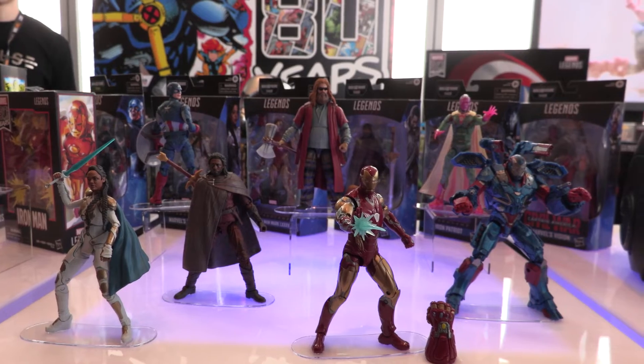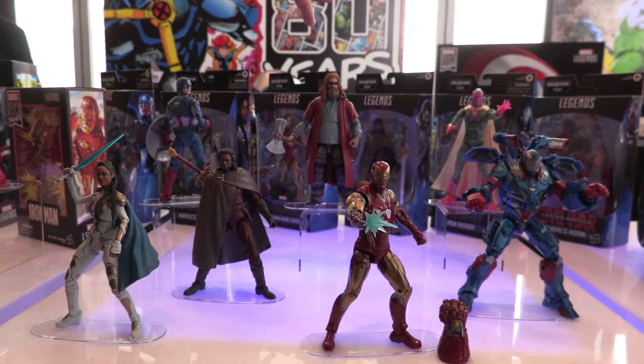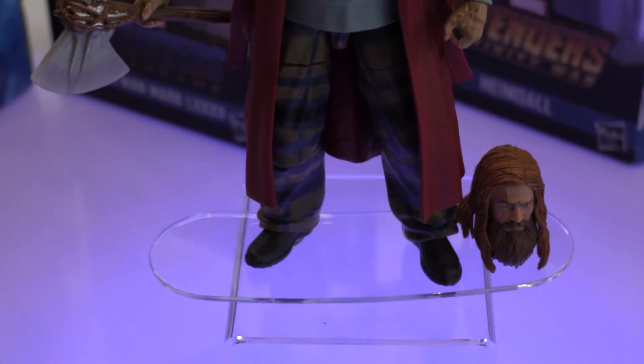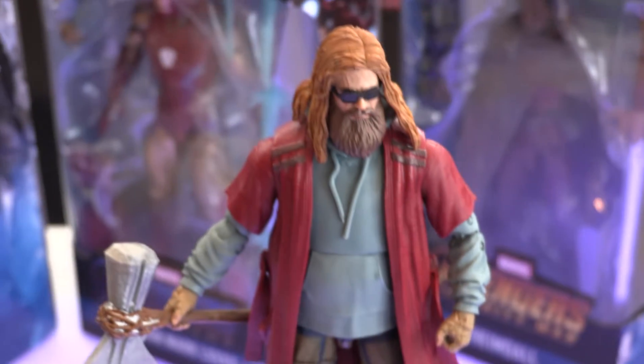We're going to start off with the Build-A-Figure, which is our Thor — Fat Thor, as people are calling him — dressed in his robe with the big belly and all that good stuff.